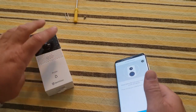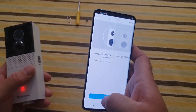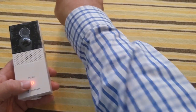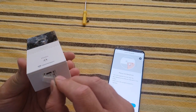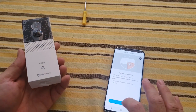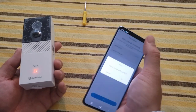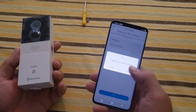Now it tells me to turn the device on — all you do to turn it on is hit the button. We've already hit the bell, so we hit next. This is where the reset pin comes in handy — here's your reset button. Push it in for five seconds and we're done. Hit next, allow camera access, and allow GPS.